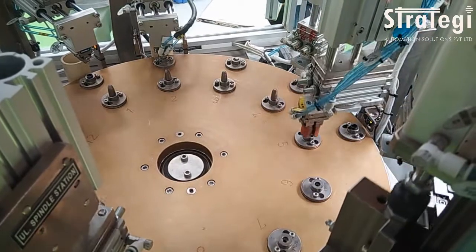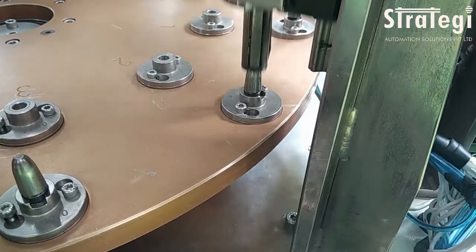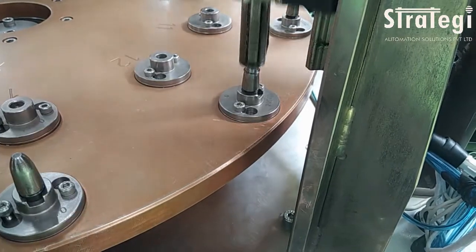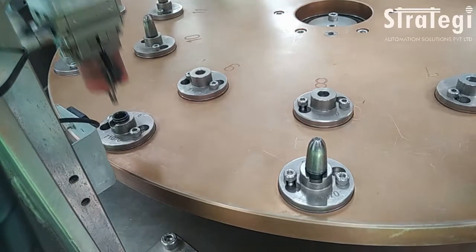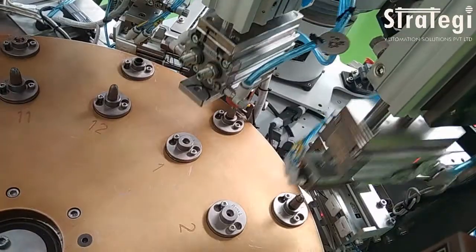The seal is placed onto the assembly station. At the next station, a spindle is placed on the seal. The snap ring is then placed on the spindle. The subsequent station presses the snap ring onto the seal, pressing it perfectly into place.